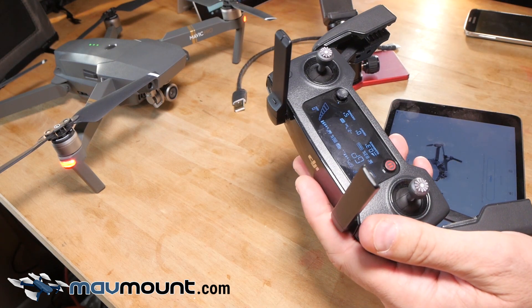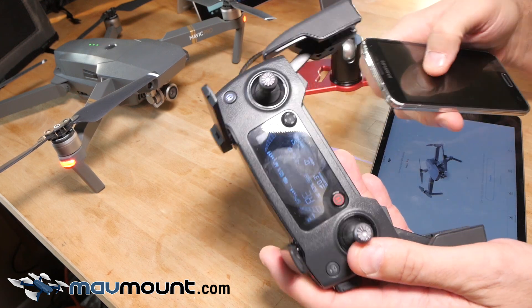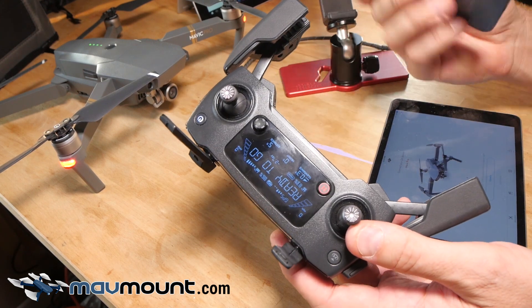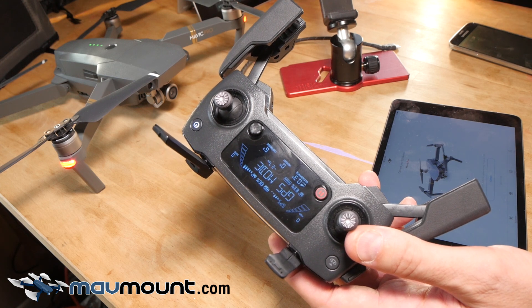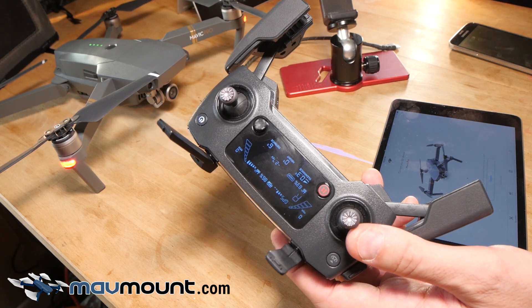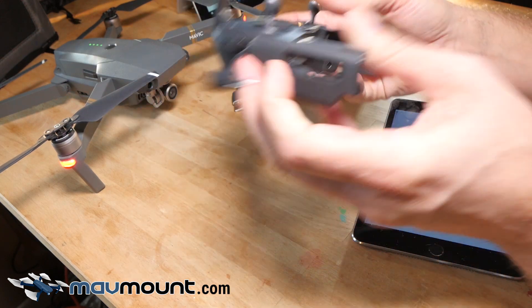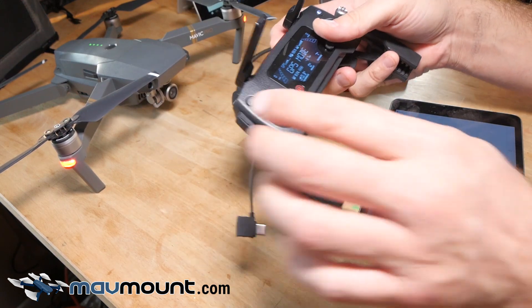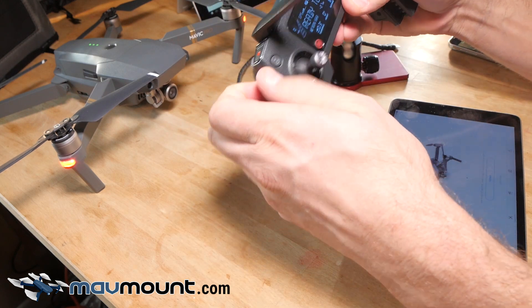For various other reasons like the small screen, the inability to use an effective sun shade, my cell phone gets interruptions like texts, and it's already doing a lot — it's just not ideal. So here's the secret to using a tablet. If you leave this in and try to do this, it won't work, so always take this out.